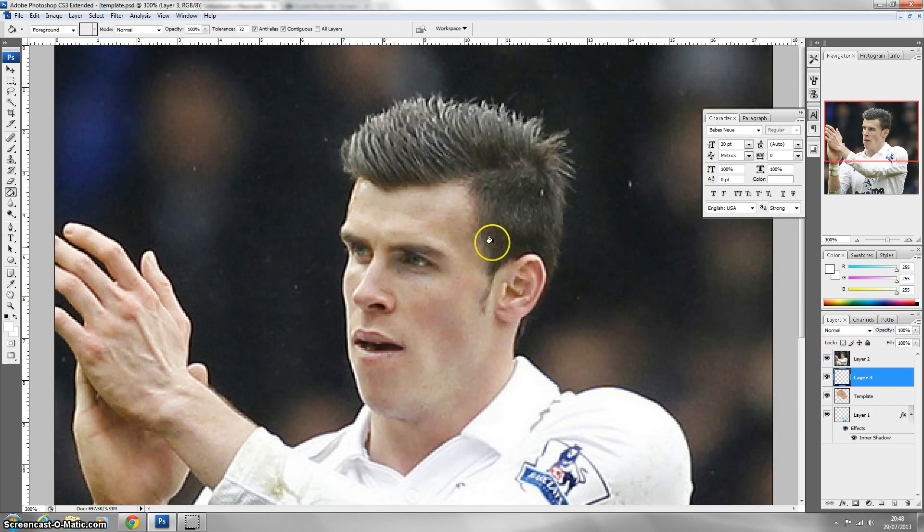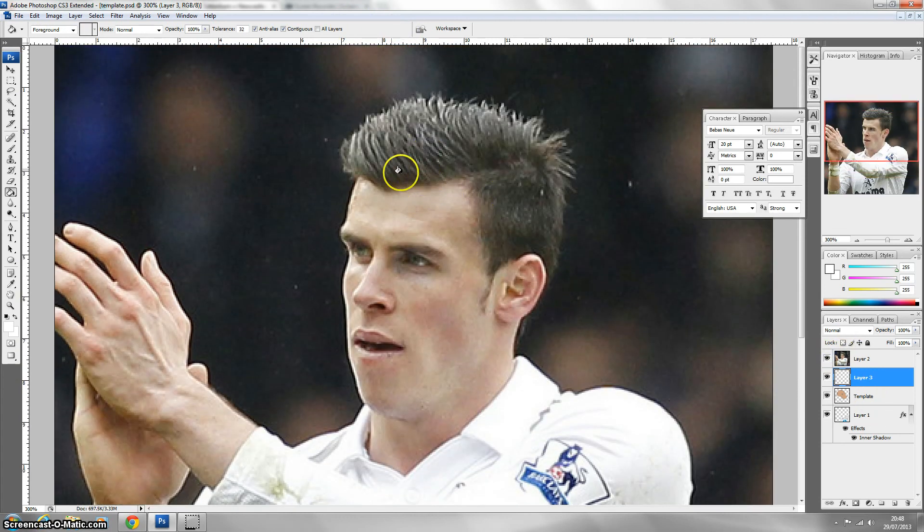Now my favourite part — the hair. I've got a good angle for this picture because it angles up with the same angle that the toon template is at. For the hair, hold down the left mouse button on the lasso tool until you get three options, then select the magnetic lasso tool. This basically sticks to the colour, so we're going to go around all the hair. This is basically how I get all my hair for my edits — going around his ears and over those bits for a better effect.